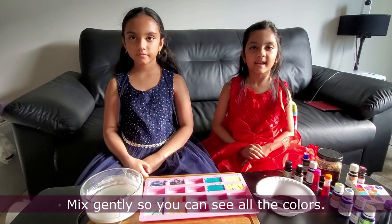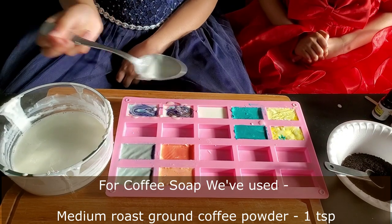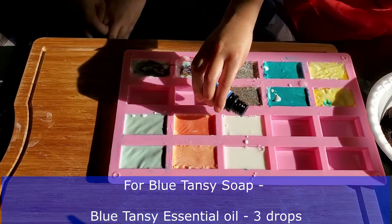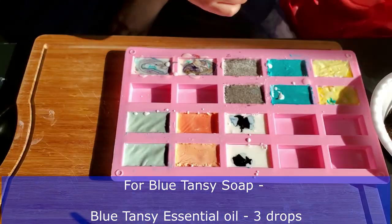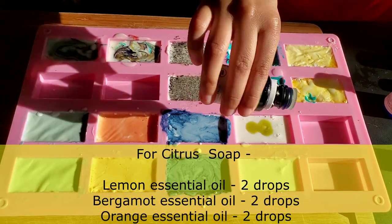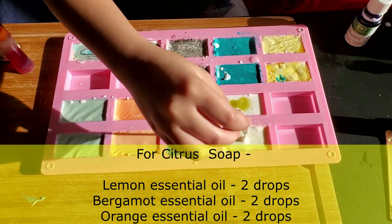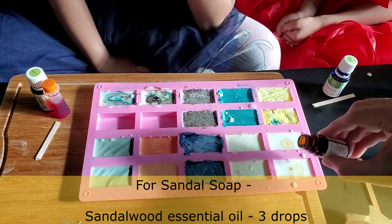Now we're making coffee soap. We're making blue tangy soap. Now we're making sandal soap.